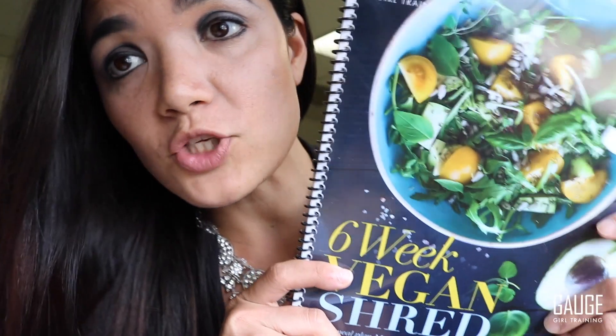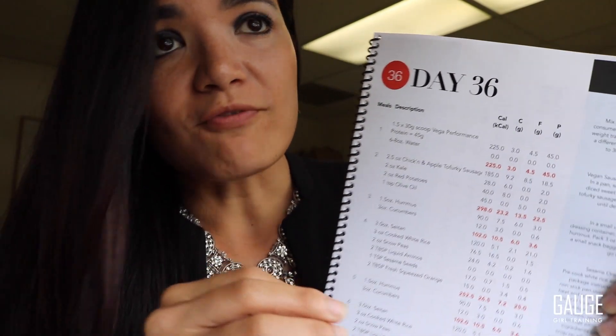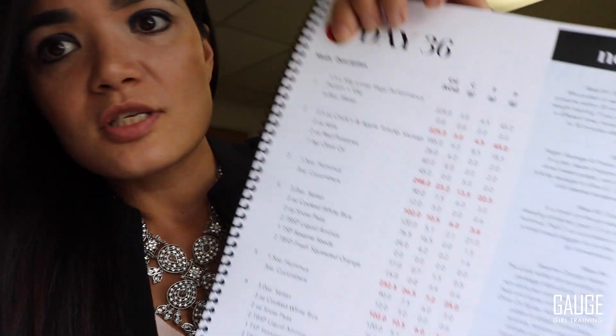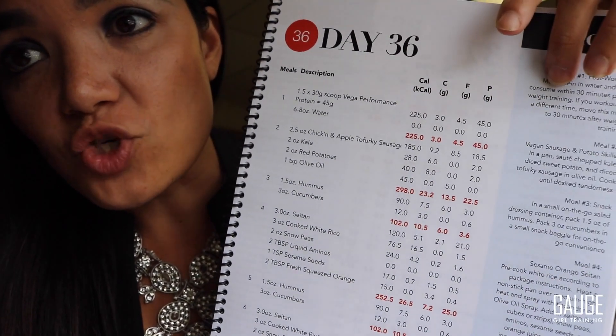The 6-Week Shred Vegan Edition is a 42-day meal plan — 42 days. Every day is different. Here's day 36 as an example. You can see it is so much more than just a recipe book where it takes recipes and builds them into a meal plan that you can follow with exact instructions for what to eat for every meal, what the macros are for each food, instructions, meal prep guidance, as well as the full confidence of what your portions should be to shred.